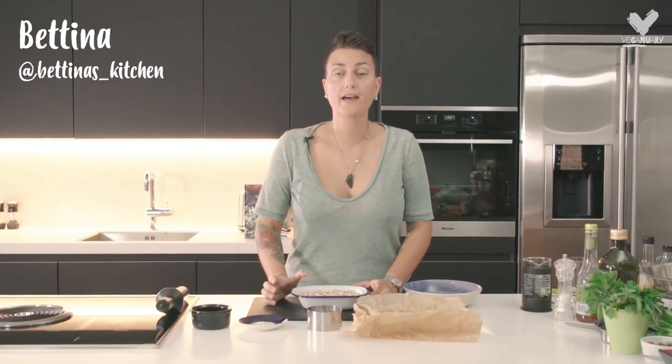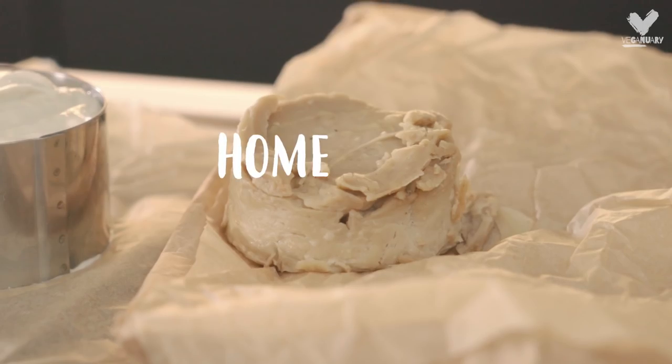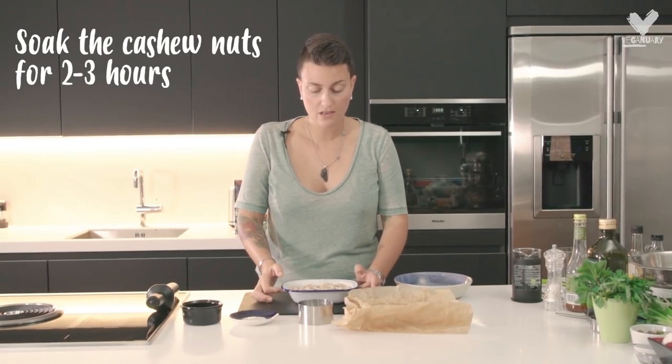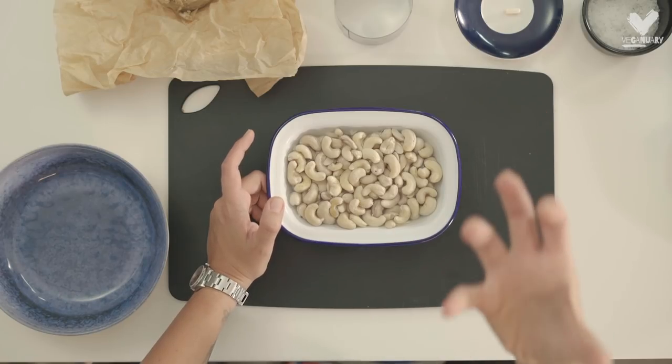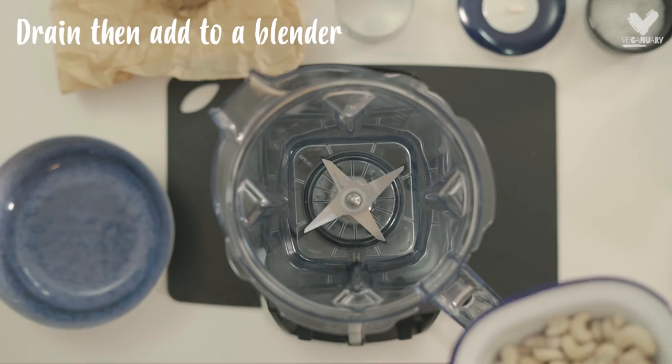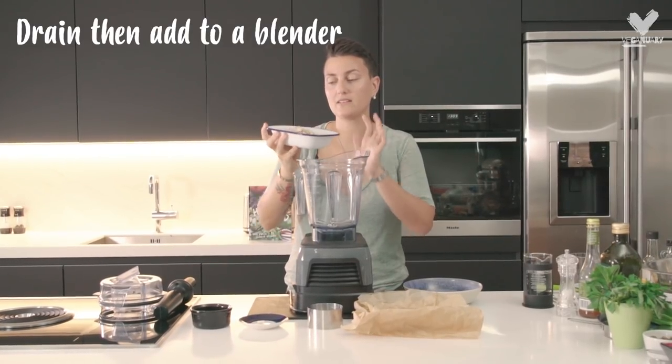I'm going to show you how to make a vegan cheese using cashews. These have been soaking for two to three hours so that they can blend into a nice and smooth texture. I'm going to add my soaked cashews into a blender.